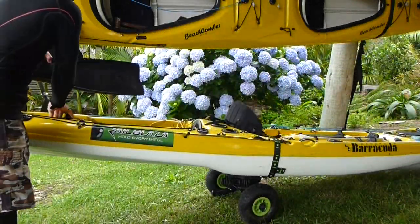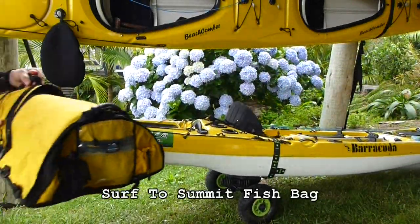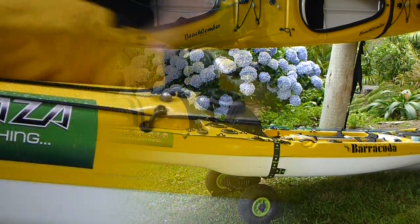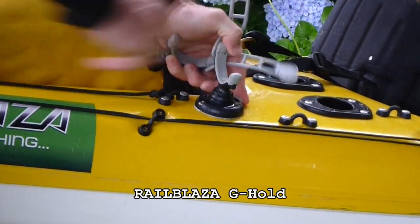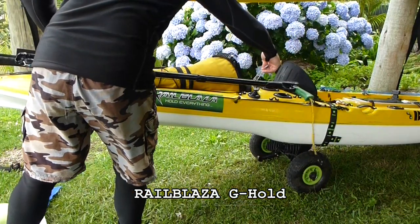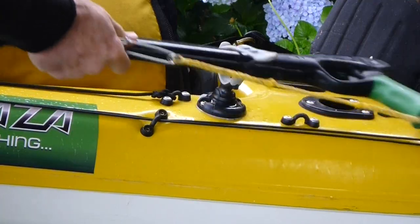Hey, welcome back. Paddle Guy Jase here. In this session I'm in the Coromandel. We're going to head out in the FishPro kayak and do a bit of snorkelling and spearfishing. You're going to see how I'm using my kayak as a platform to spearfish and all the key accessories that I'm using to make this easy and effective.